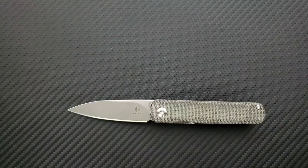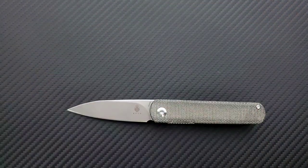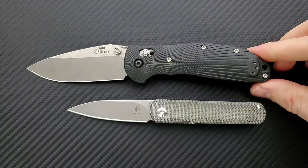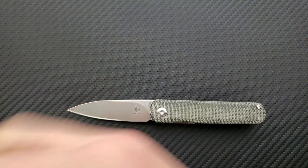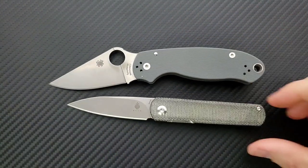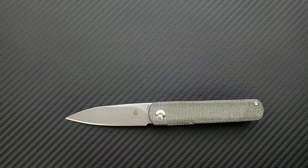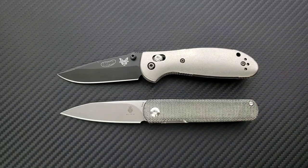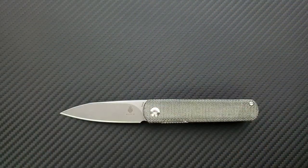How about up against the Spyderco PM2? The Spyderco PM2 coming in at 8.3 inches overall. How about up against the Benchmade Griptilian, or in this case the Ritter Hogue? The Ritter Hogue coming in at 8 inches overall. How about up against the Spyderco Para 3? The Spyderco Para 3 coming in at 7.25 inches overall — getting closer in overall size. And last but not least, the Benchmade Mini Griptilian, coming in at 6.75 inches overall. There's your best size comparison right there.